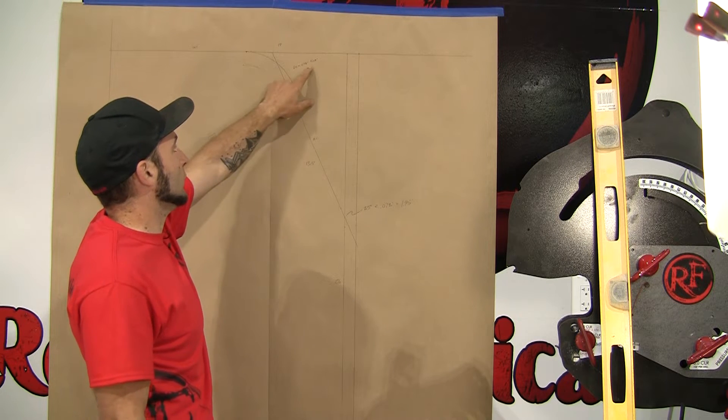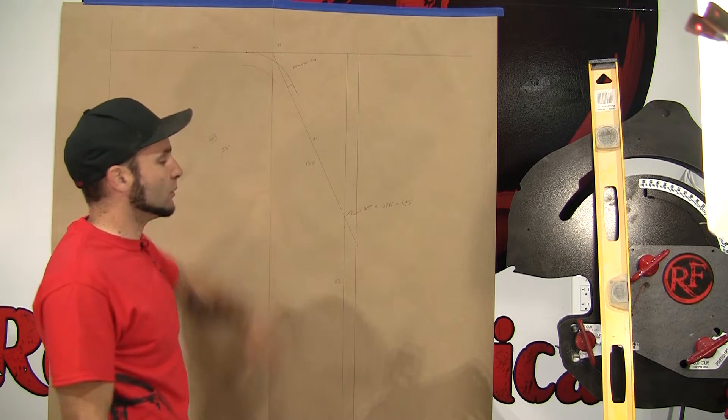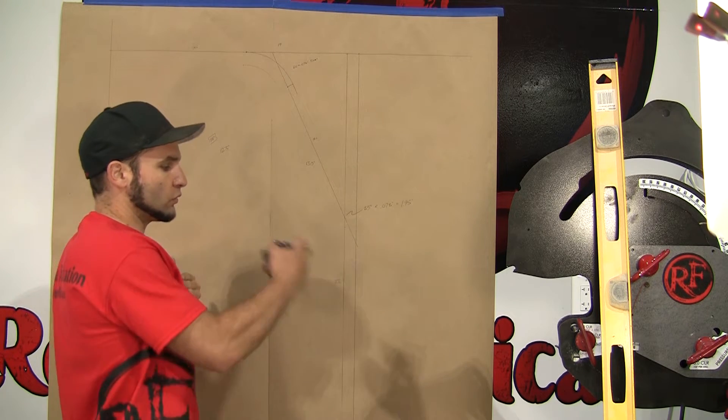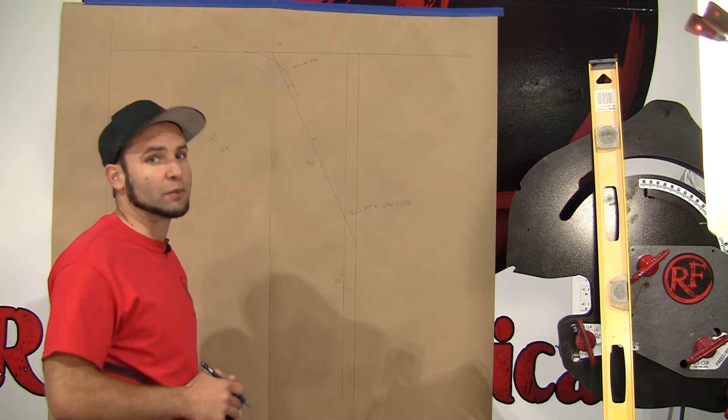I also calculated 5 inches for the length on bend number one. So when we lay this tubing out after we cut it, we're going to use those numbers to put all the lines on the tubing where we're going to make our bends. That's going to make it a snap to produce this design.